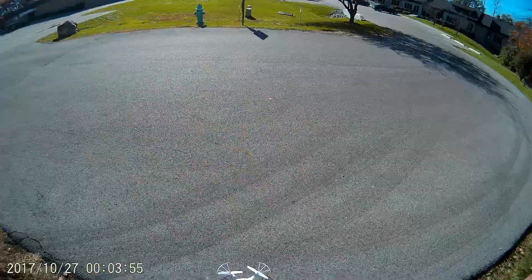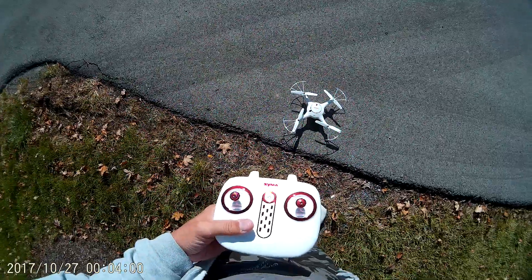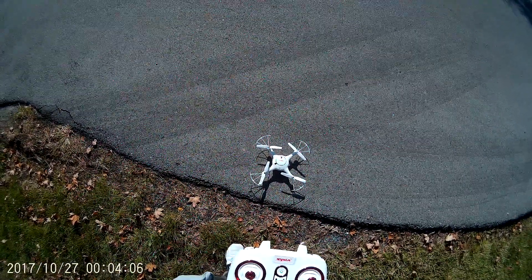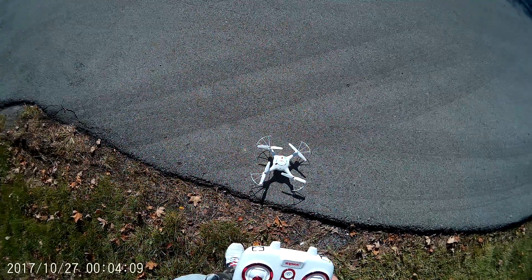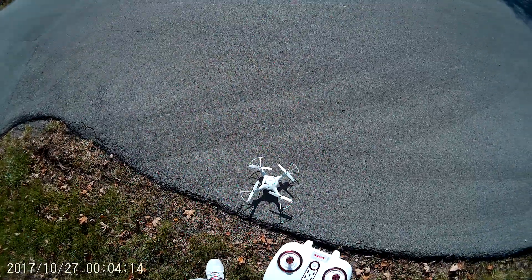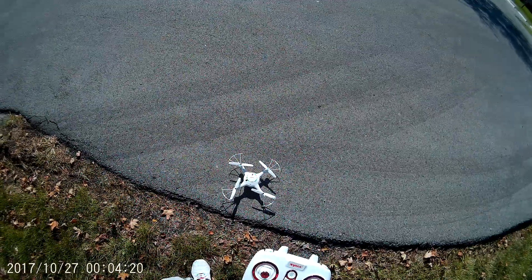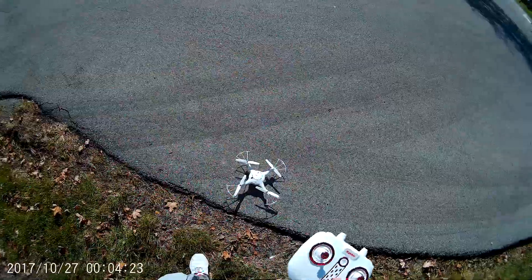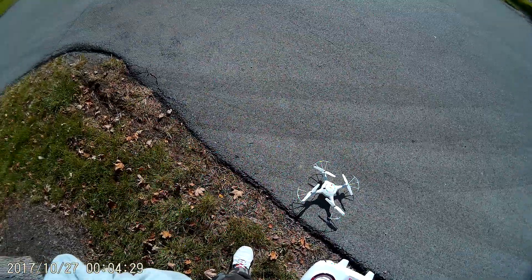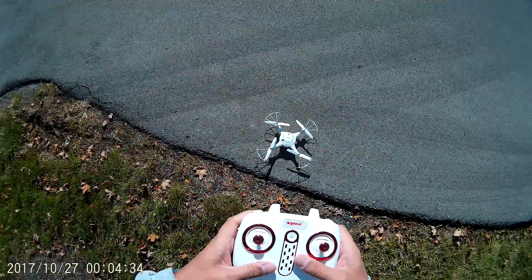We're gonna take a flight video of my Syma X5UC. I got this drone on OfferUp — it's an app you download on your phone where you sell items, kind of like a Craigslist deal. You buy from individual people selling items in your city or town. I only paid $20 for this brand new in the box, so it's a good deal. Let's go ahead and take this up in the air.